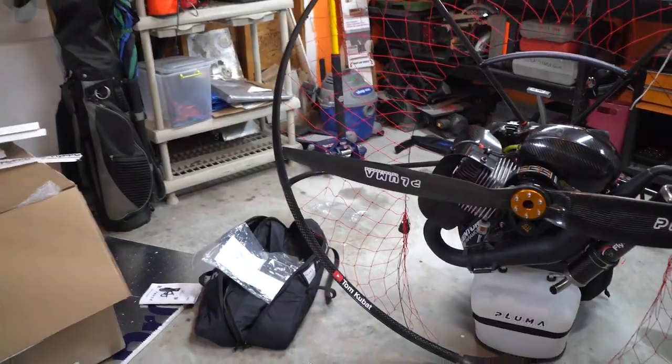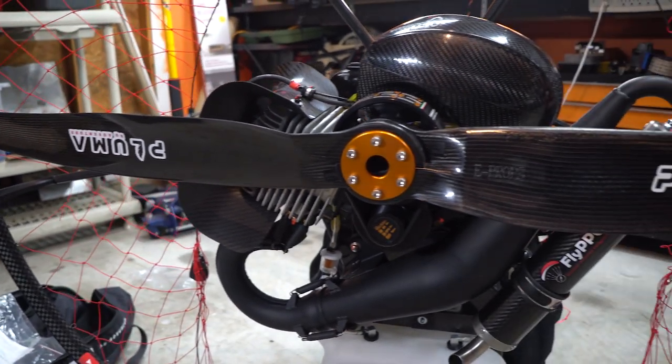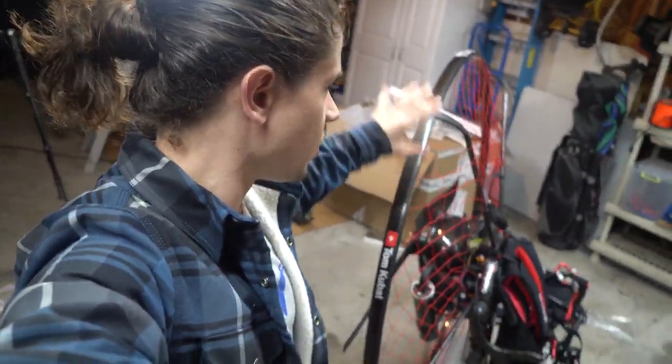Just got the prop put on - super sexy. Alright guys, I'm gonna wrap this one up here. In the next video we will do the break-in procedure and everything like that.